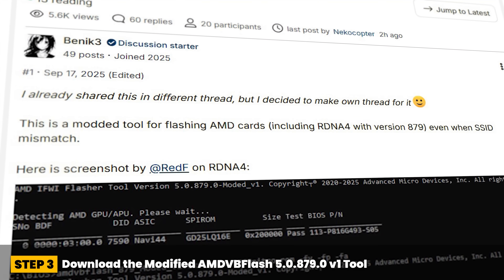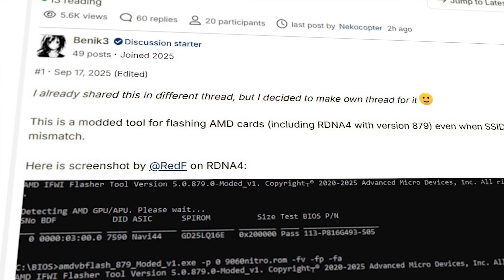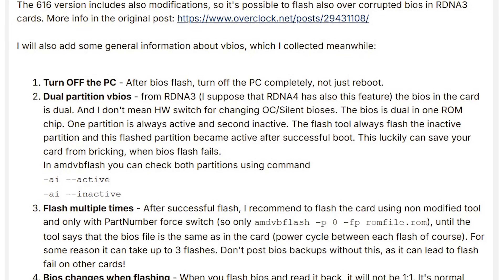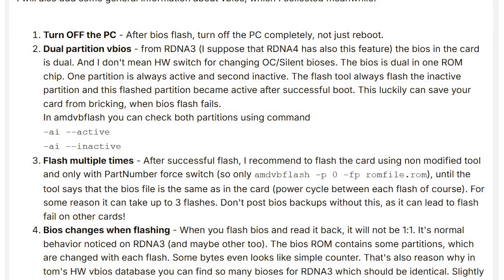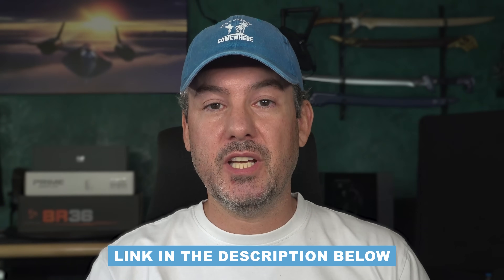Step three: download the modified AMD VB Flash 5.0.879.0 V1 tool from Benic3 on Overclock.net into the same directory as the 9070 XT V BIOS that you just downloaded. I'll provide the link to the tool in the description to this video.